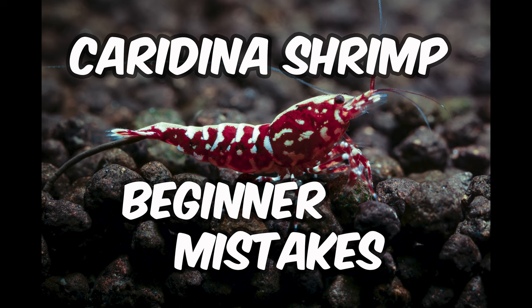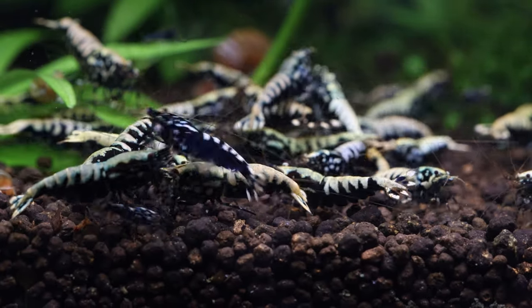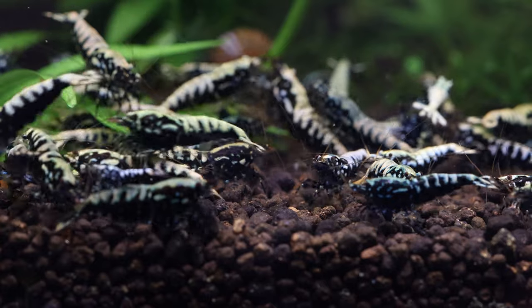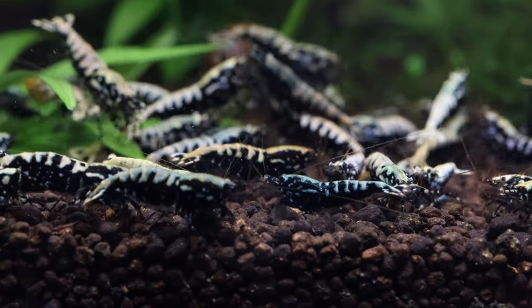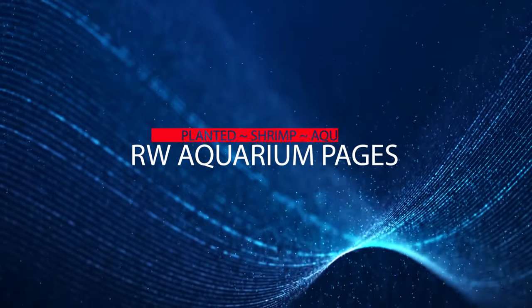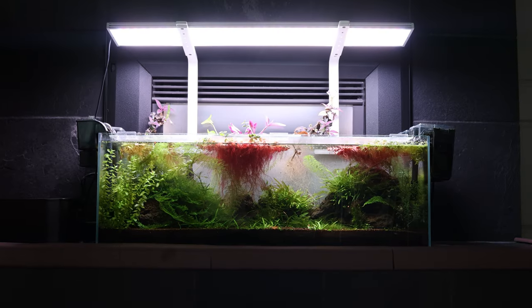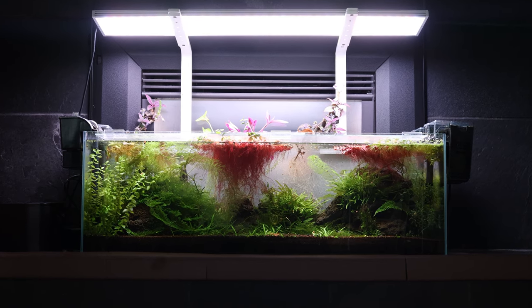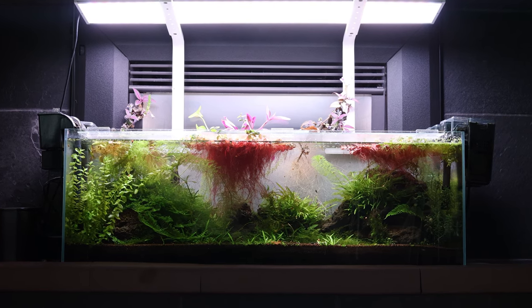Is your Caradina shrimp tank doomed to fail? Avoid these 10 mistakes. Welcome everyone, this is Ray from RW Aquarium Pages. I'm here to share my journey in planted aquariums, shrimp tanks, and everything in between.